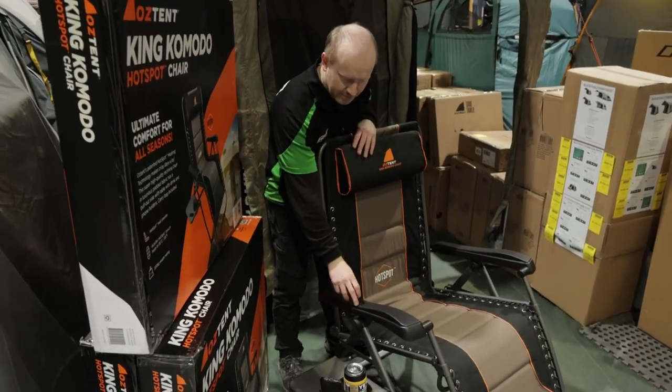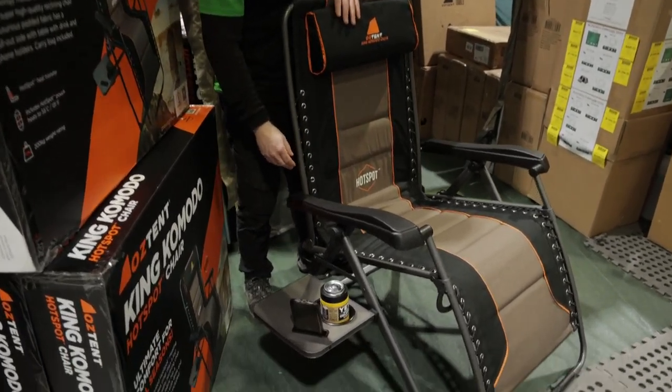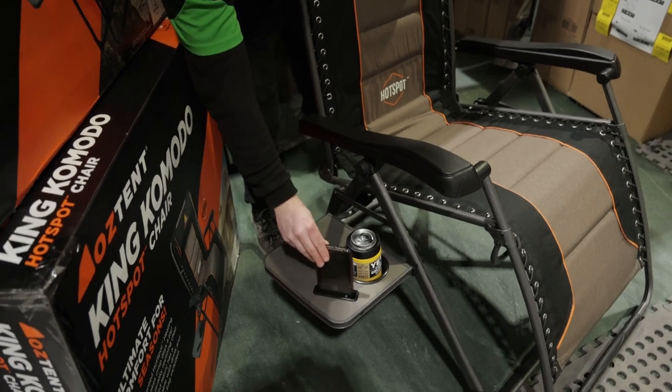We've got nice solid plastic arms here, and we also get a nice side table with a drink holder and a nice slot that your phone fits into.